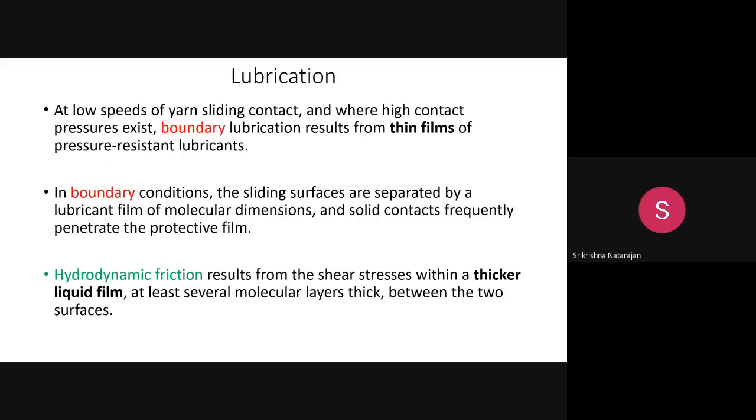In contrast, in the hydrodynamic region, thick films are used. With a thick film between the roller and filament, shear stresses are imposed within the film. In the hydrodynamic region, shear stresses are high and pressure is less. Boundary lubrication results from thin films, while hydrodynamic friction results from shear stresses within thicker liquid films.